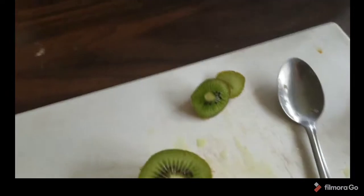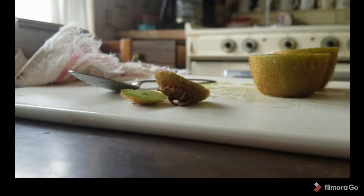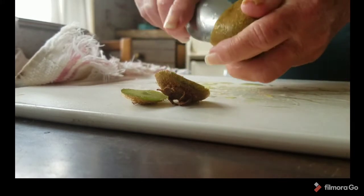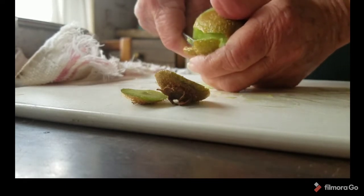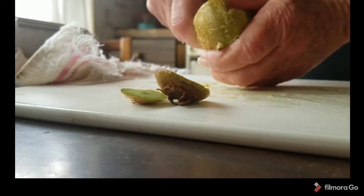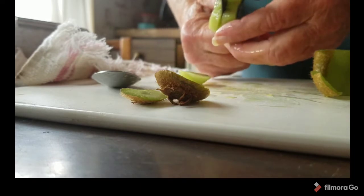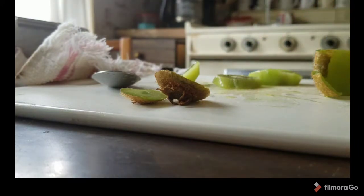Let me get set up where you can see what I'm doing. Just use a spoon, slip it right under the skin — it's a little awkward from this angle — slip it under the skin and scoop the kiwi out. Then cut it in about quarter-inch slices. I'm just going to finish doing these and then bring you back.